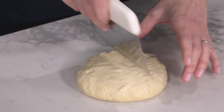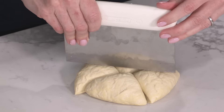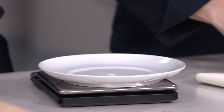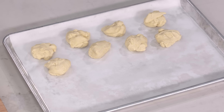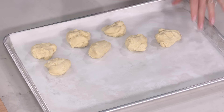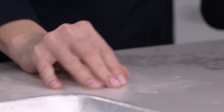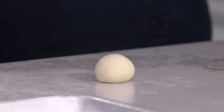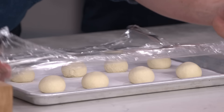Now we have our dough, and we're going to divide it into one and three-quarter ounce balls. I'll eyeball it first and then weigh it out to make sure. Now we're going to shape these — we want each dough ball to be nice and taut. This is a little tacky, which is good; it'll stick to the counter. Cup your hand loosely over it and roll in a circular motion until it transforms into a tight ball. Cover these and let them rest another 15 minutes.